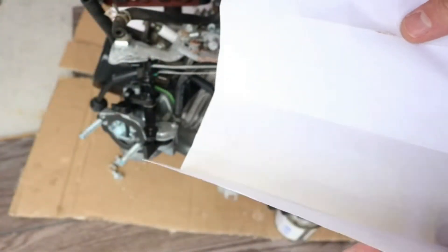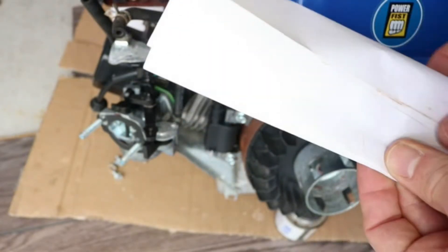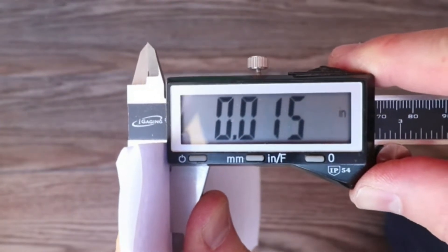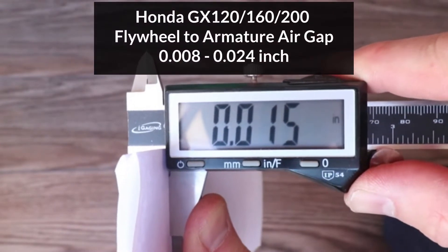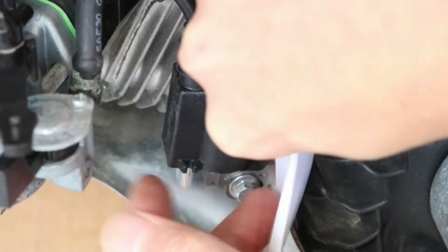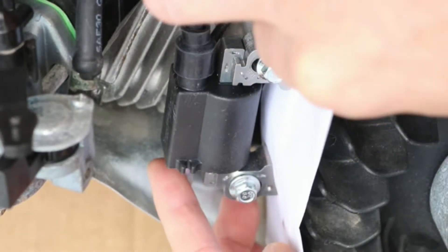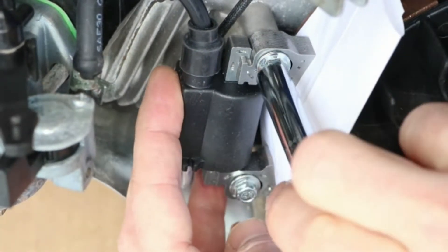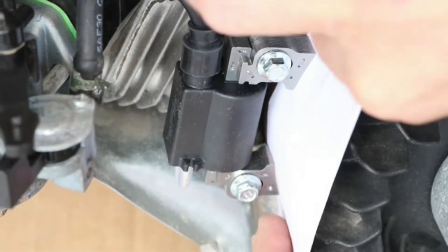To set the air gap between the coil armature and flywheel, I'm going to use a piece of paper folded in four. This is standard 20-pound printer paper, which folded in four measures 0.015 of an inch. This falls right in the middle of the allowable range for this engine, which is 0.008 to 0.024 of an inch. So I'll put the paper between the flywheel and the coil and just very lightly press the coil so it rests against the paper. It's important not to push too hard here and squish the paper down because then it won't come out later.